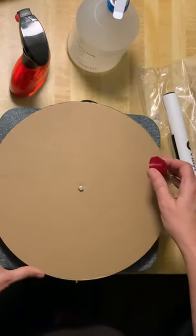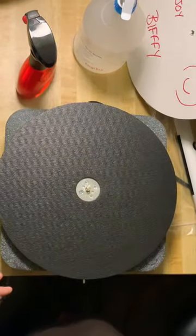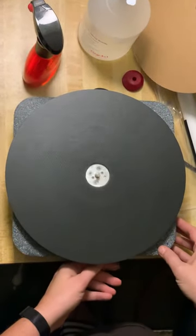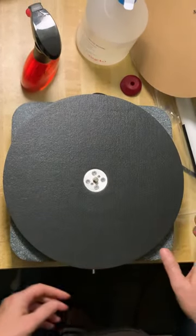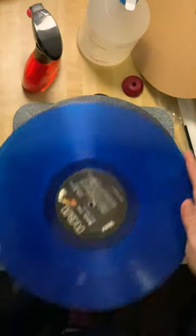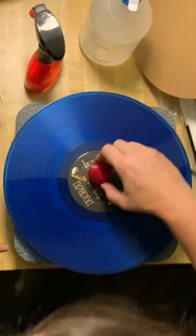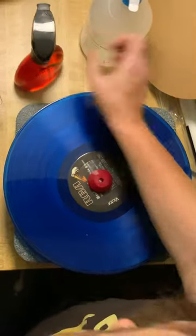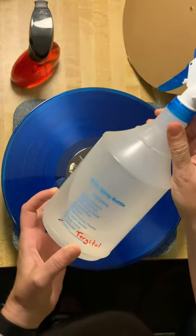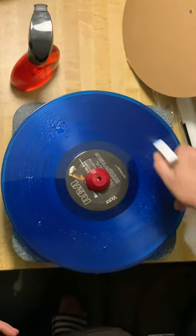I bought this device on eBay — it's basically an automatic spinning lazy susan, electrically powered. What I do with the vinyl vac is place my record down on this device and secure it. Then I use a mixture of tergitol, which you can get on eBay as well, with distilled water and spray it on — you want to really saturate it.